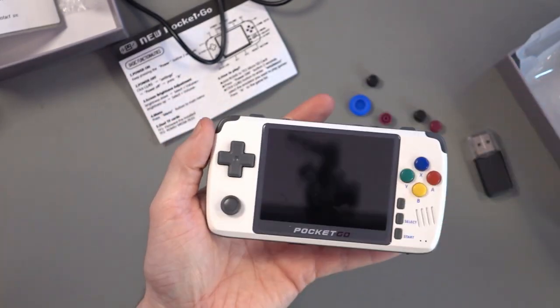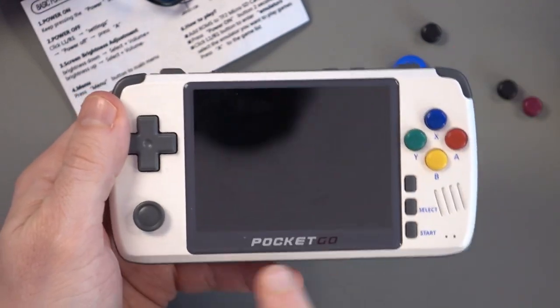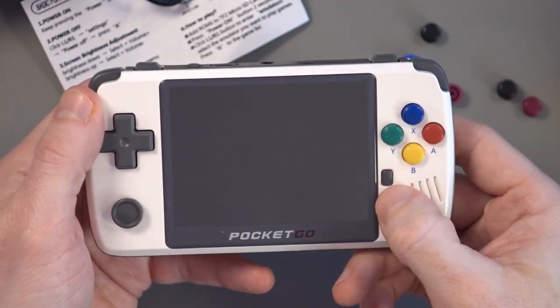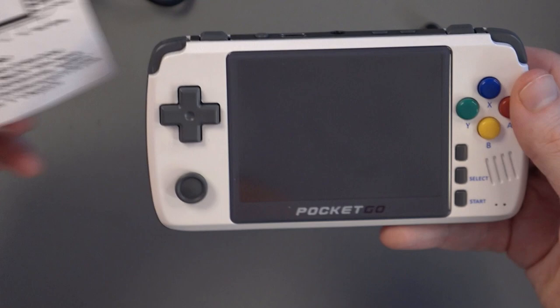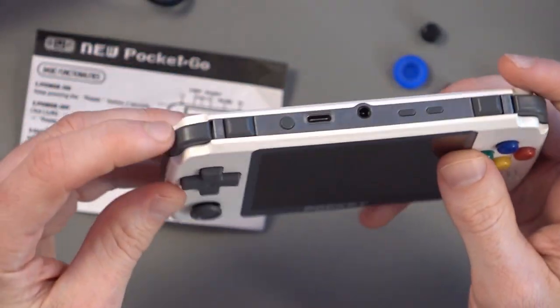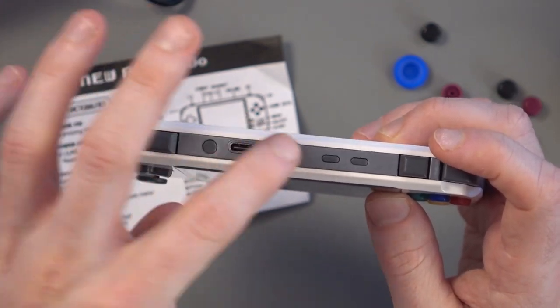You can see this — let's zoom in and we'll have a look around the console. You've got your D-pad, you've got your analog stick, 'Pocket Go' — doesn't say V2, it just says Pocket Go. Y, X, B, A. You've got three buttons here: Select, Start, and Menu. You've got your speaker there, it looks like a mic port there as well. Down at the bottom you've got two microSD card slots and a reset button. At the top you've got your L1, L2, R2 and R1 buttons. Then you've got Power, Type-C charging port, your headphone jack, and Volume.